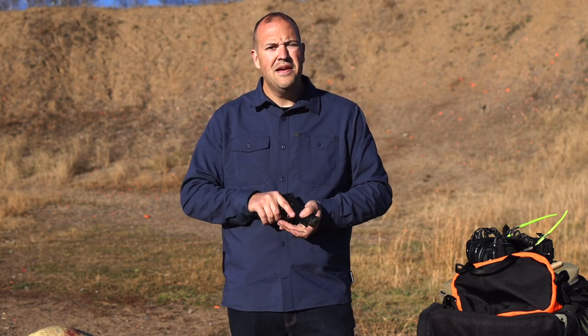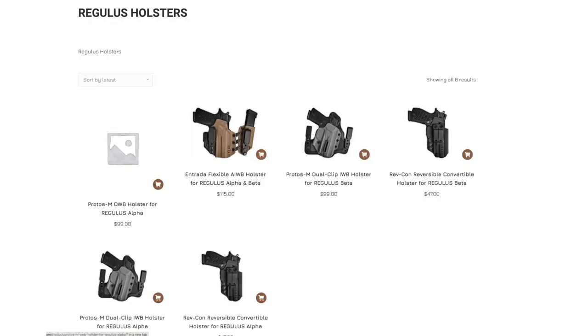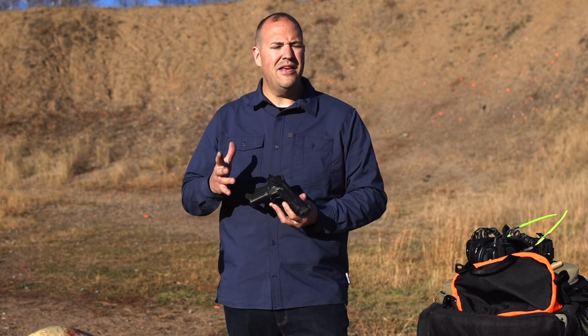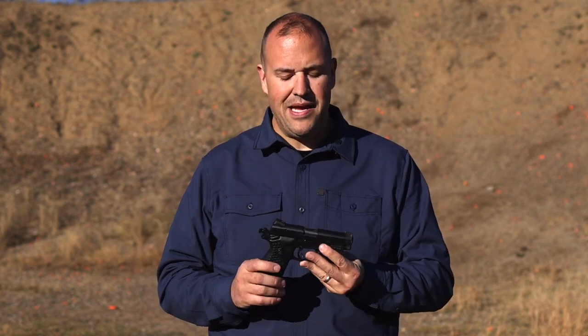One thing I did notice when doing market research is that there aren't a ton of holster options for this gun. If you were looking to carry it, you'd probably have to get something custom made by a leather or Kydex holster maker. Lionheart does have some recommendations and relationships with a couple of holster companies, but you won't find big-name duty-style holster offerings. They mentioned they're working with a company on a duty-style holster. I think this gun will appeal more to the collector or someone who wants something different — maybe with a military history but a more modern take — rather than the duty market.